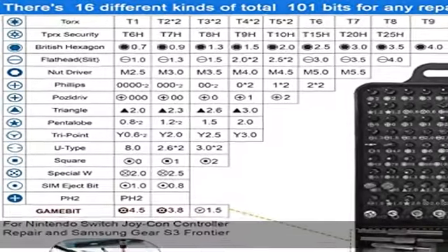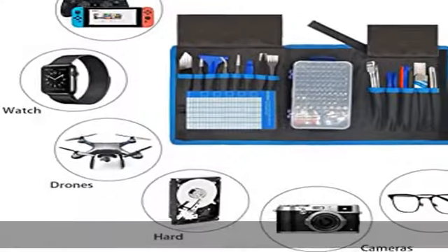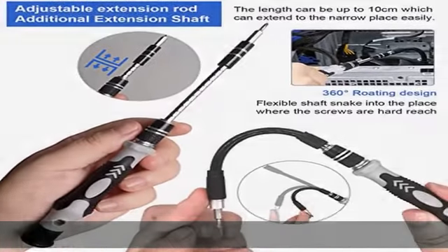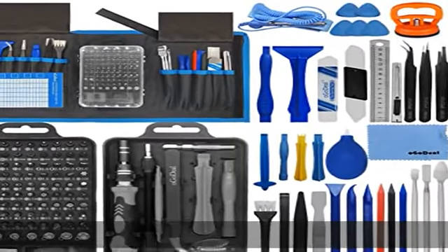2. Excellent quality and good performance. This repair tool kit with 101 different magnetic screwdriver bits is made with a hardness of 55-60 HRC chrome vanadium alloy for long-lasting durability. The tip is stable and not easily stripped, can endure heavier load, tighten the screws, improves performance, saves your time and effort.